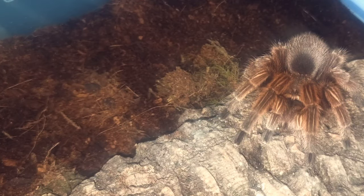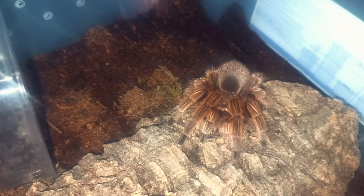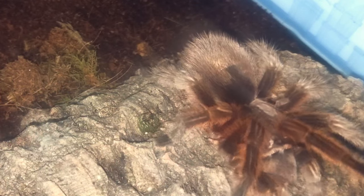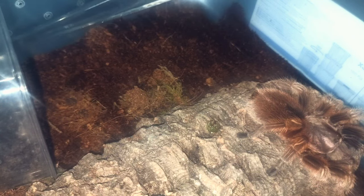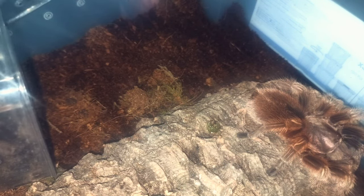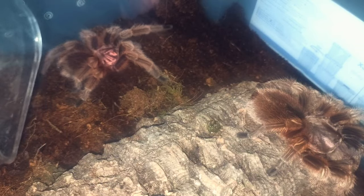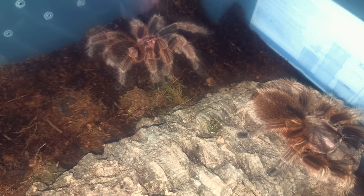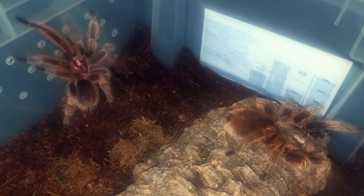I am fully expecting a standoff, as that's what happened with the Grammastola pulchropes — if you watched that breeding video, it took a little while for them to get going. This is a species I have wanted to pair for a very long time. I raised this male from a tiny one centimeter sling, so getting a female was absolutely on my highest agenda. This breeding here is a lifelong dream come true.